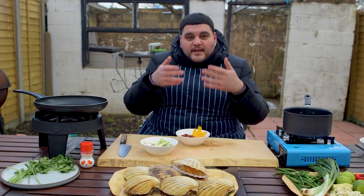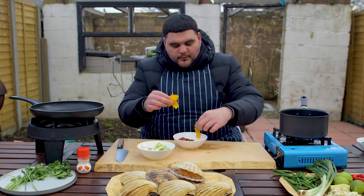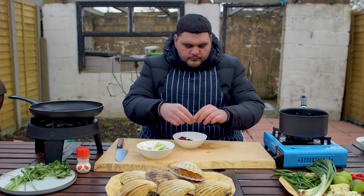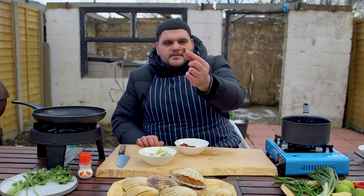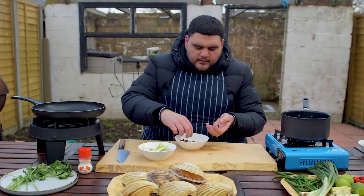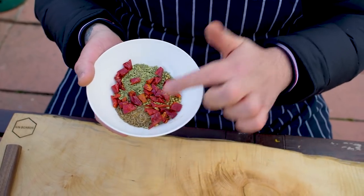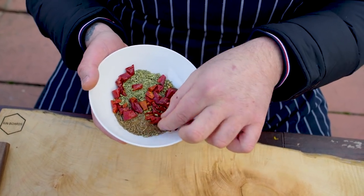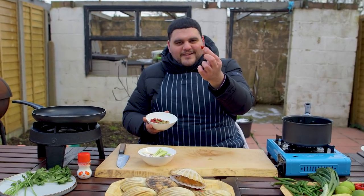We want all of our flavors to bleed out and extract. In with our cinnamon, I've got the rind of one orange - I've just done this with a peeler. That goes in. We have these little star anise - four of those. And then the rest is just a tablespoon job: cumin, tablespoon coriander seeds, tablespoon fennel, and a tablespoon of some dried Chinese chilies.